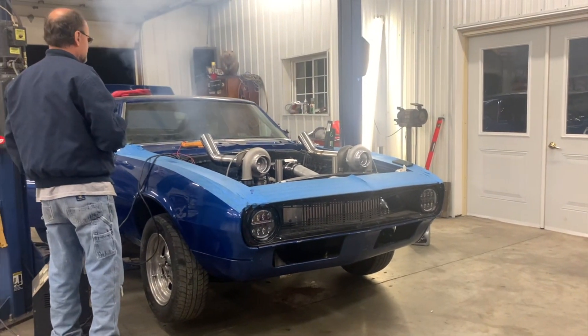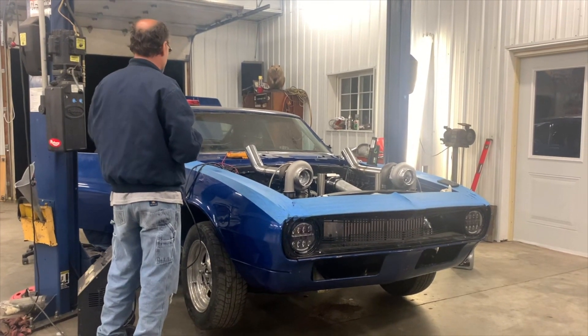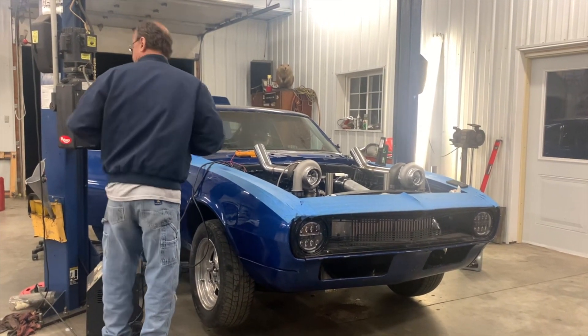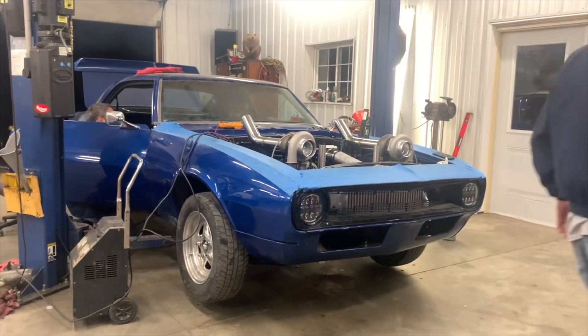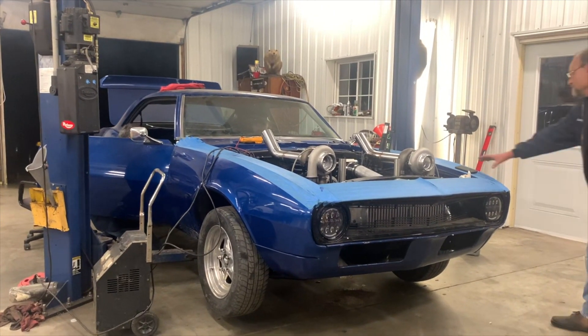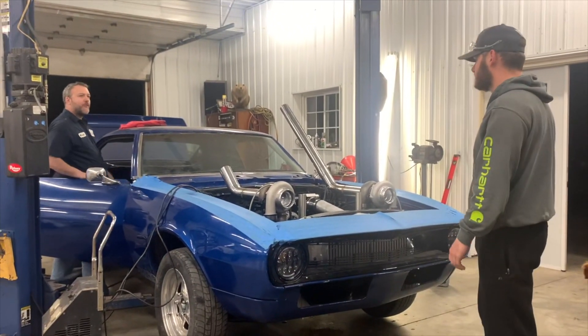All right guys, I'm not going to lie — it's a couple days later after getting this thing started up for the first time. I got too excited and forgot to video a lot of stuff. We did get a clip of it starting up which is what I'm going to show right now.